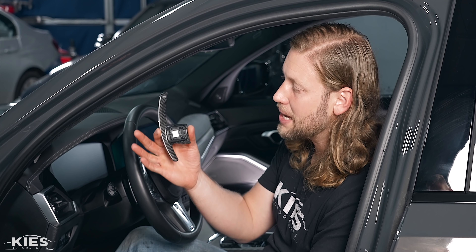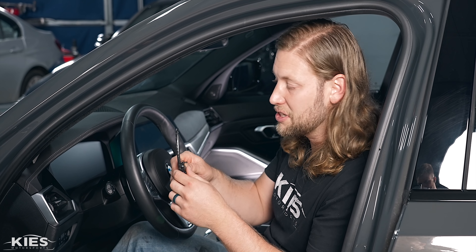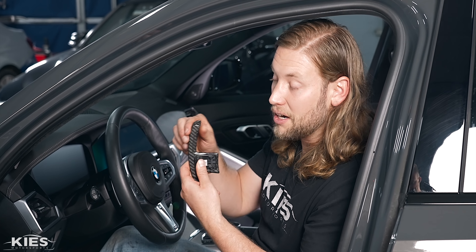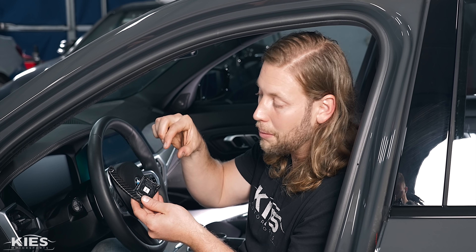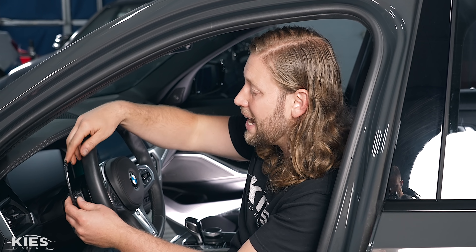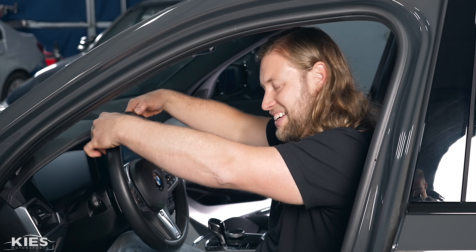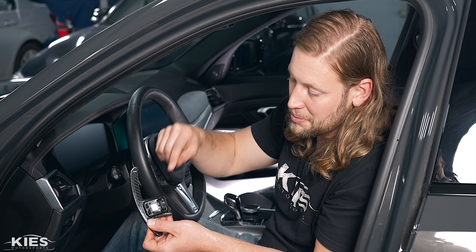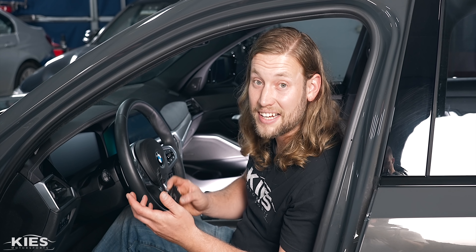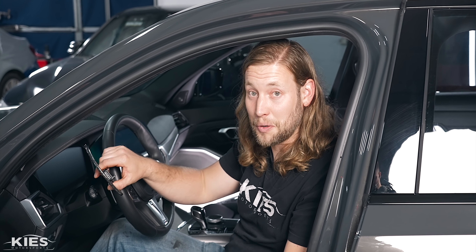Before we jump into the step-by-step DIY, I want to mention that paddle shifter extensions are more for that initial look and feel. You're not supposed to really use the top. It's not a limit of our paddle shifter — it's actually a limit of BMW's paddle shifting electronics, because it's all plastic with a flimsy little plastic pin. If you try to flip it with your pinky up there, you're putting extra stress on BMW's plastic components, which can't take that kind of leverage — you're going to snap it. So don't be flipping it with your pinky.